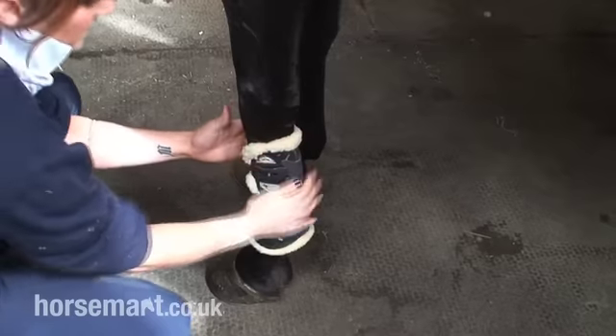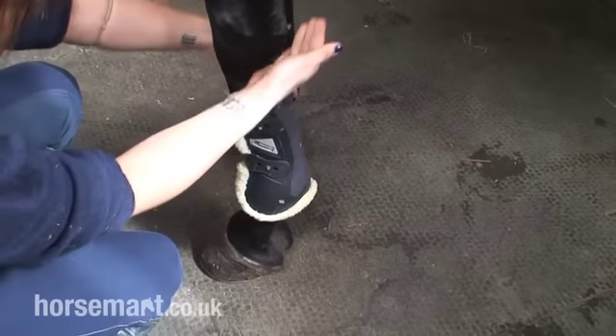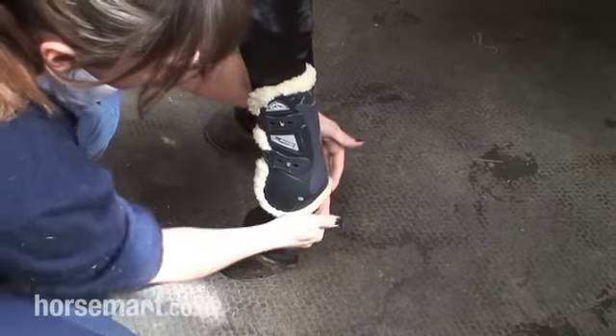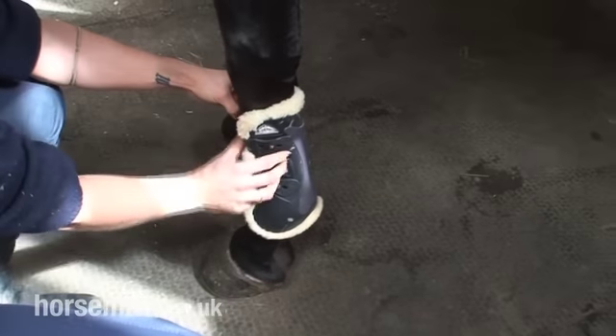What you'll want to be looking for here is just slide down ever so slightly. You want them just below the back of the knee, covering the fetlock. But you just need to double check that they don't pinch too hard here on the front because otherwise it's going to cause a lot of discomfort.